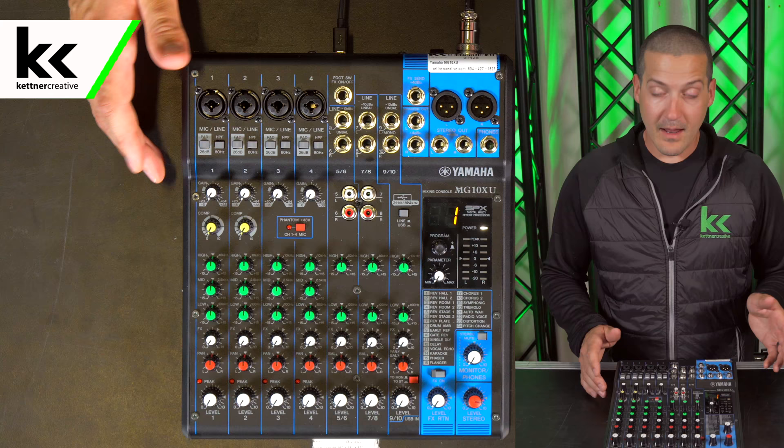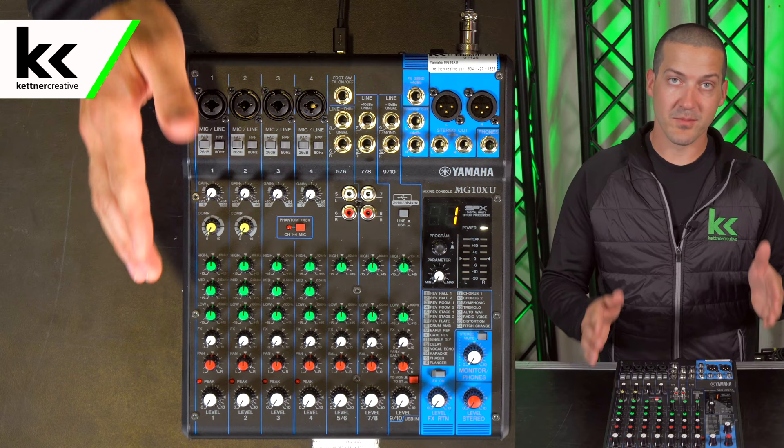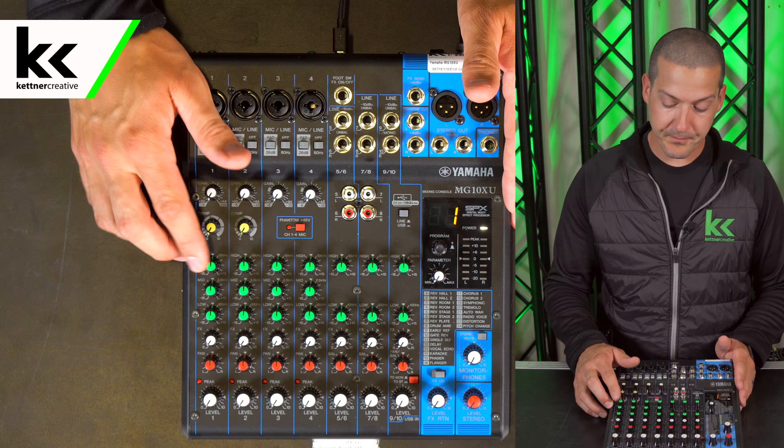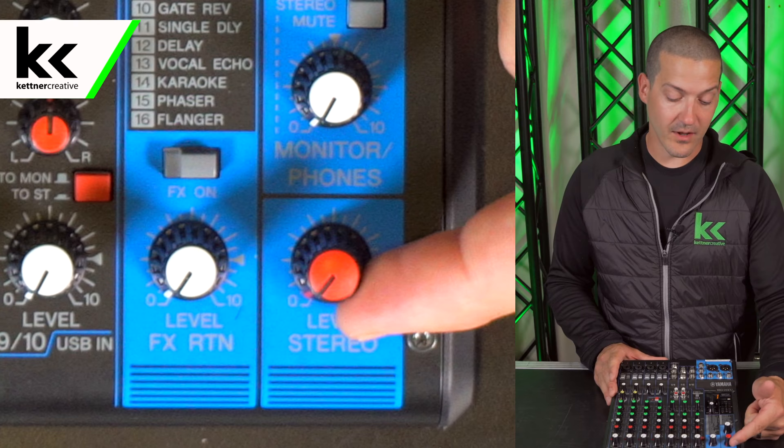Before we get started it's important to double check that all the knobs are starting off where they should be. All the white knobs should be turned all the way down. Anything Christmas colored should be in the 12 o'clock position, straight up — so the green and red are all straight up. These yellow knobs can be turned down, and then we're going to start with the stereo output.